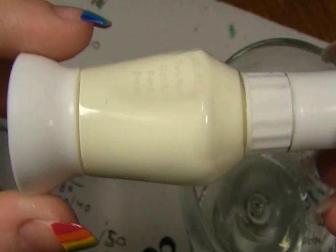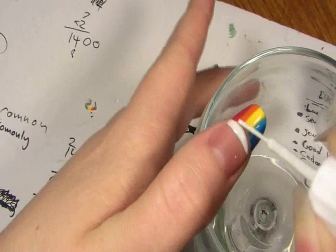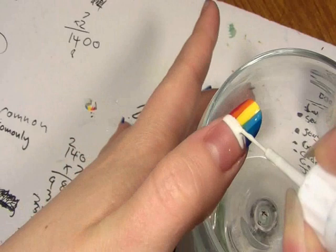Now to finish off the tip we're going to use a white nail varnish — a really big thick line — and draw it at the base of the rainbow. Take your time on this one because you really want to get this bit really neat, so here's me just being a perfectionist.